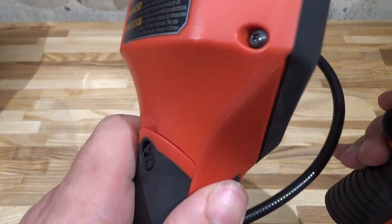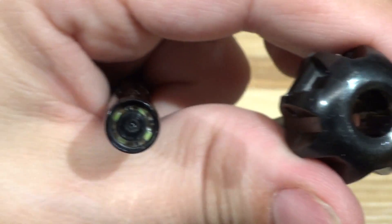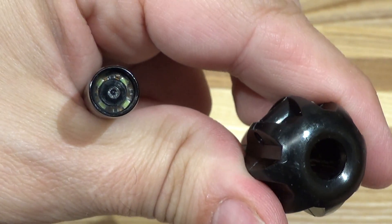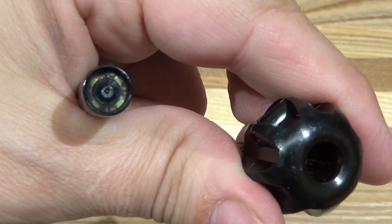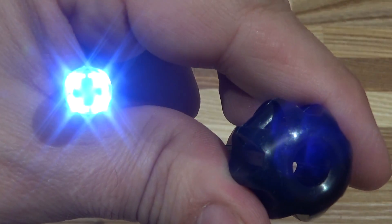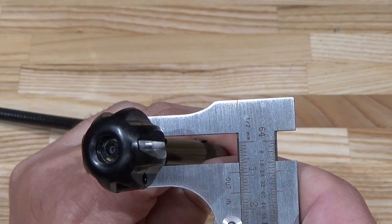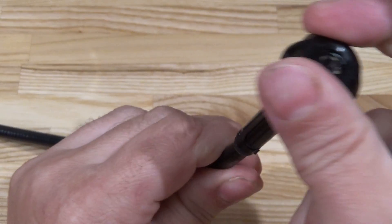Here's the business end, defrocked from its pipe guide. Notice that tiny little camera lens in there, surrounded by four LEDs with one, two, three, four levels of power. The camera cable is a little bit longer than the specified 36 inches, about nine millimeters in diameter, exclusive of the pipe guide attachment.